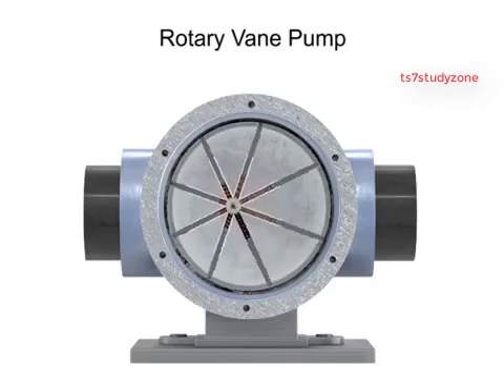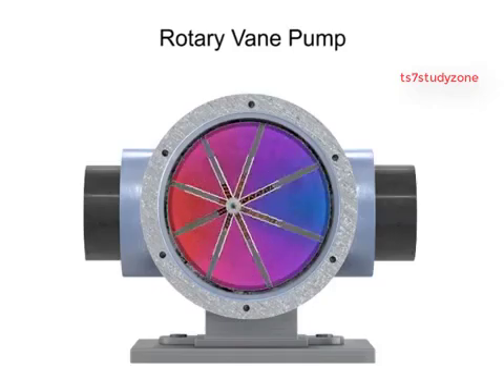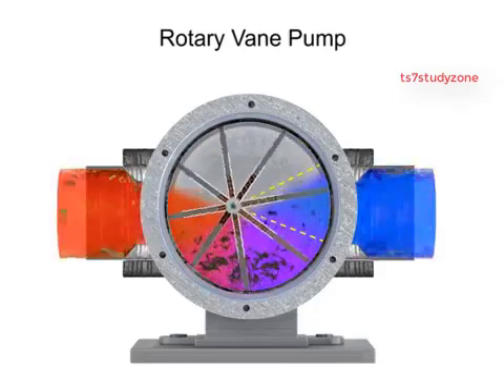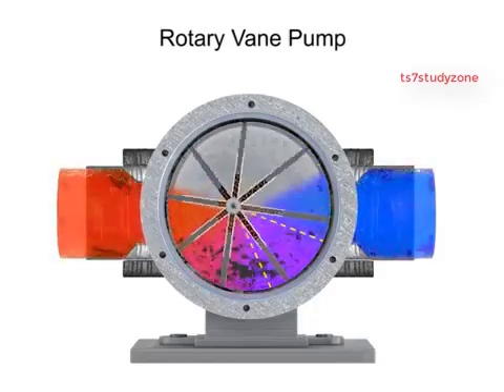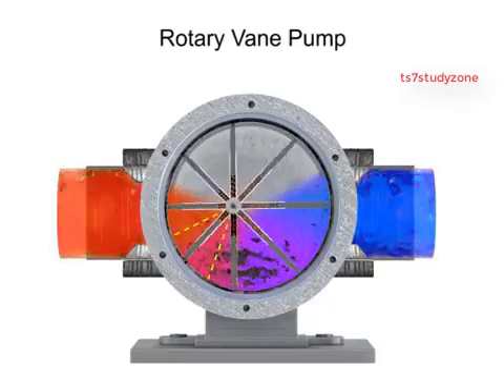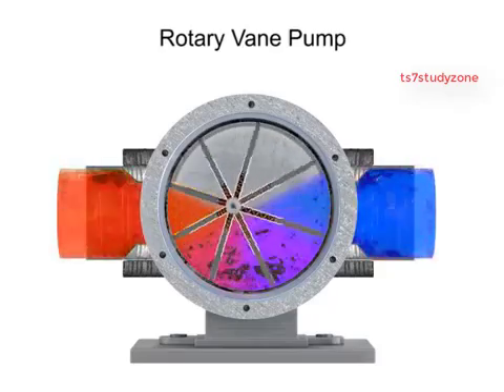As the vanes rotate, they create chambers of varying sizes within the pump. Fluid enters at the largest chamber. As the vanes rotate and retract, the chambers get smaller, forcing fluid to exit through the discharge port.